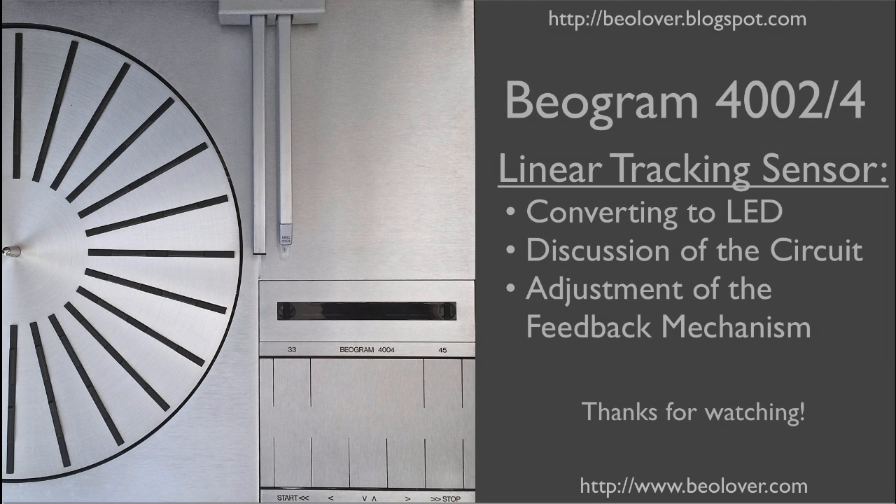This concludes my video about the linear tracking sensor in a Biogram 4000 series turntable. Thanks for watching.